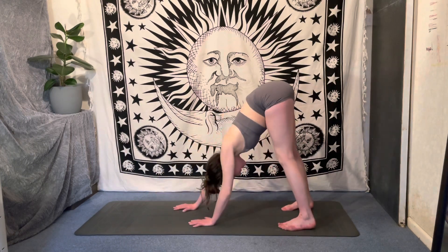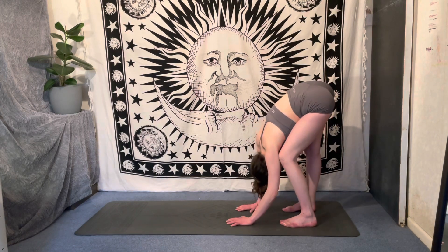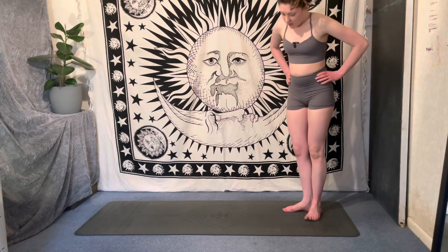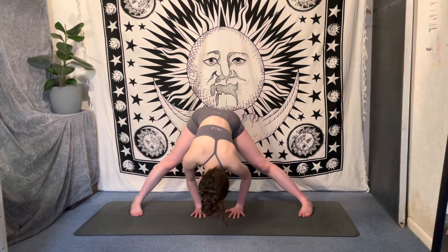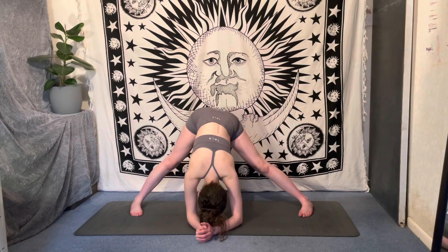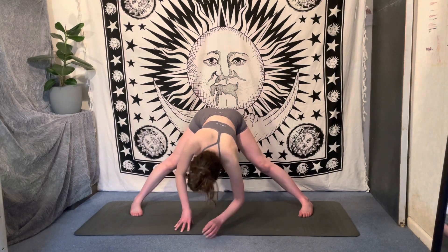As you're ready, start to walk those hands to meet the feet, coming into a fold at the back of the mat. Bending and straightening one leg at a time, let's inhale come up to a flat back, and then exhale all the way up to standing. Walk the legs out wide, coming to face long ways — heels are pointing out slightly, toes are pointing in. Inhale reach those arms up, exhale folding down, maybe coming onto the hands, maybe starting to walk those hands back between the legs, maybe wiggling the hips from side to side. Now inhale, halfway lift, come up to a flat back.